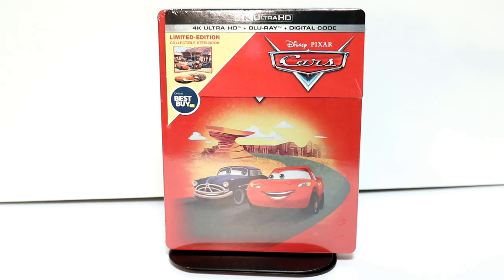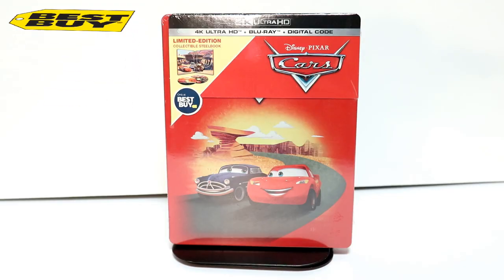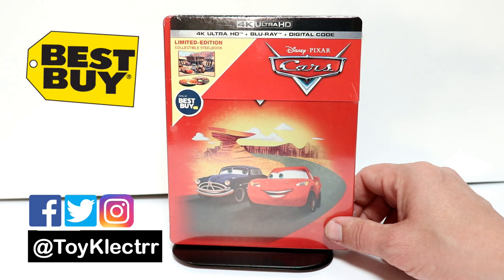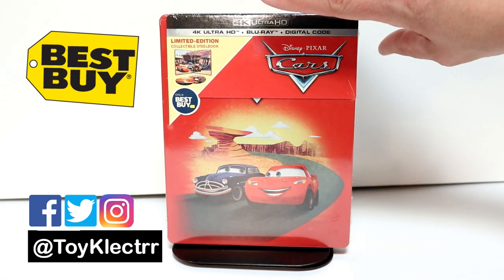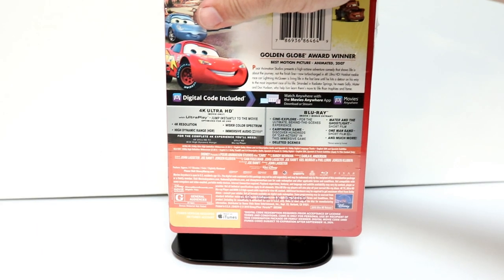Hey, Tony here. Today I'm doing an unboxing of the Best Buy exclusive steelbook for Cars, so stay tuned. I've received my copy of Cars in the mail — this is the Best Buy exclusive 4K steelbook. It has a really nice image on the front. This does get released on September the 10th, and I did get it early.